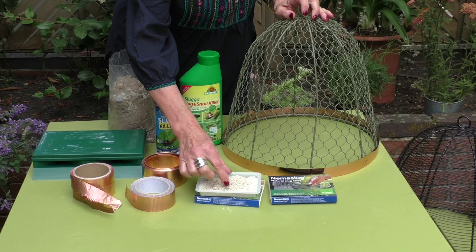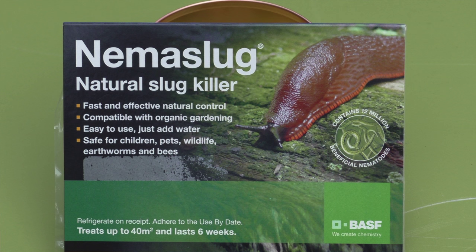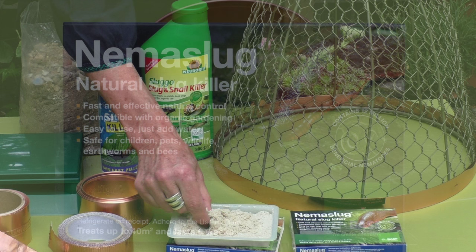This is a biological control. These are nematodes, which are microscopic worms naturally present in your soil, but these ones will specifically attack slugs below the soil surface.